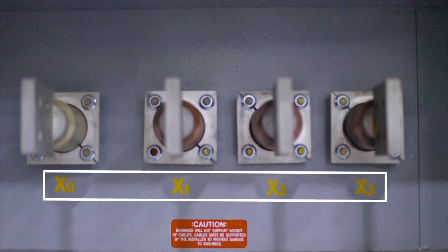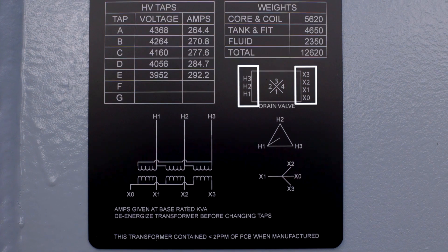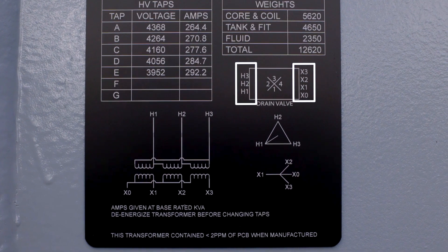The order of the bushings on the transformer is dictated by the phase rotation in the electrical system, which is different from system to system. This is critical to understand when replacing a unit, because if you get the phasing wrong, it's not going to work. Bushings are always clearly labeled on the tank itself, and the information can also be found on the nameplate. In this example, we can see from the nameplate that the high voltage bushings are on the left side of the unit, the low voltage bushings are on the right, and we can see the phase rotation as well.